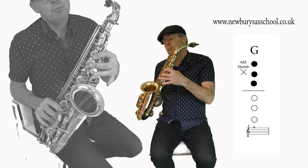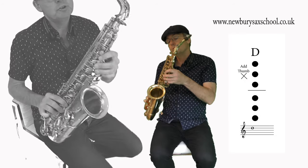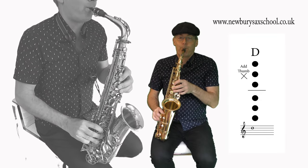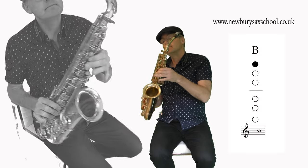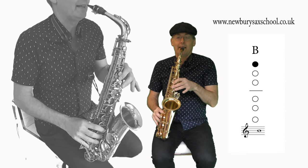Then G with three fingers and your thumb on, then the D which is one, two, three, four, five, six with your thumb on, and then a middle B — no thumb. That's the second phrase.